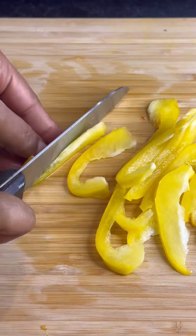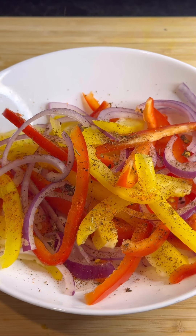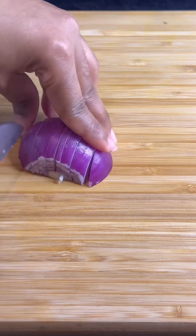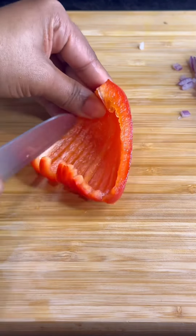Now I'm gonna cut up some fresh vegetables to add to the chicken. Cut up some red onion and some bell peppers — red and yellow, as you can see. Now we're gonna put some seasoning on it: a little bit of jerk seasoning and a little bit of chicken seasoning, about half a teaspoon. Incorporate everything just like that.